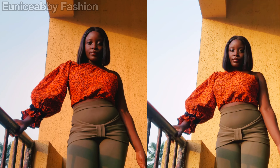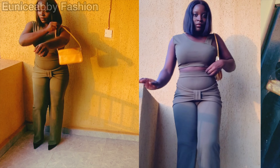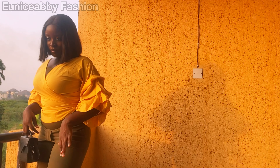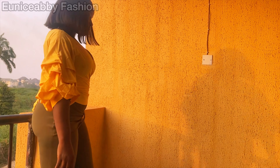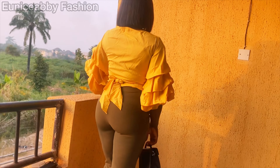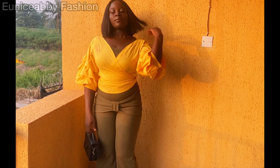Hello guys, welcome back to my YouTube channel. My name is Abiola and in today's tutorial we're creating this very stylish pant or trouser. As you can see, it is a trouser that can be styled in different ways — you can use it in a casual or formal setting. Please totally ignore the rumpled clothes; I just wanted to style it in different ways for you guys to see.